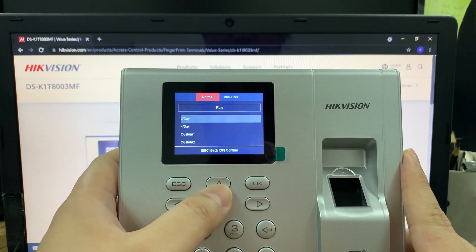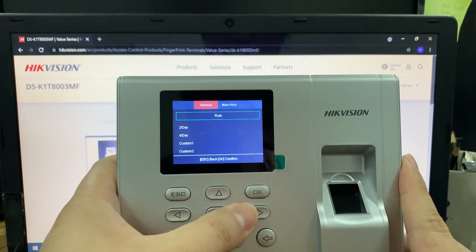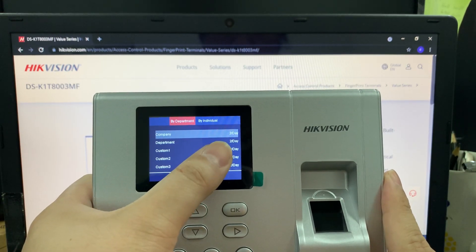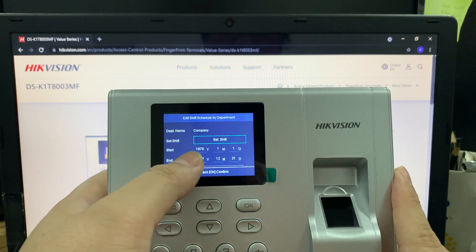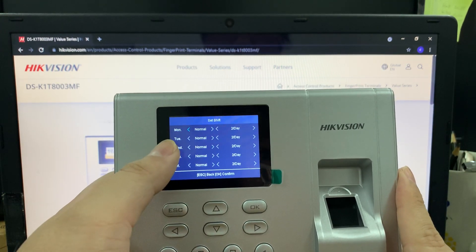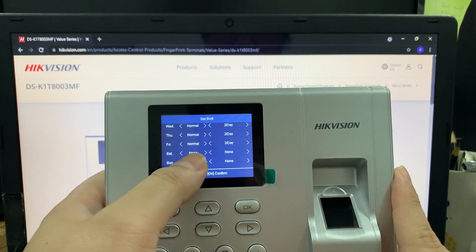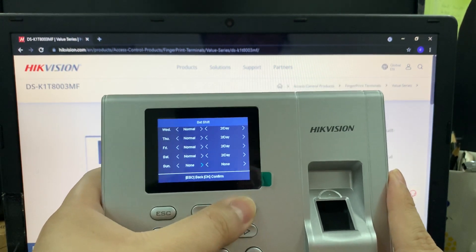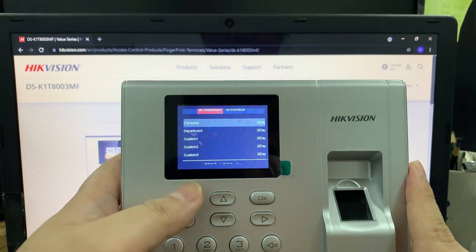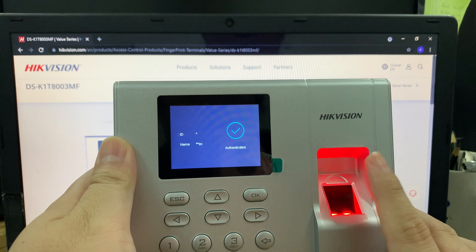No need to check many things in the Rule section — just leave it at zero, because we just want to catch the transaction. Go to Schedule — this is the important part. Under Company, select the 2/Day shift. Click 'Set Shift' — it's showing Monday through Friday. I want Saturday and Sunday included as well. Go down and you'll see Saturday and Sunday are set to 'None' — change them to 'Normal'. Now it will gather Saturday and Sunday as well. Click Accept, and that's all for the settings.